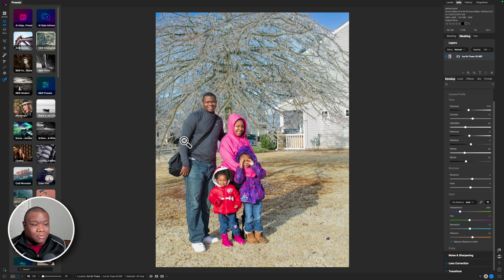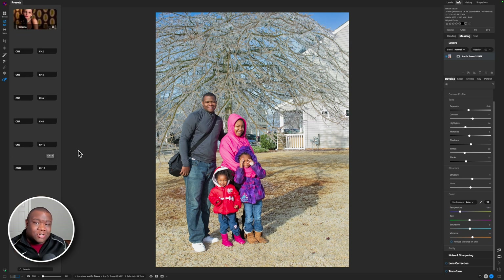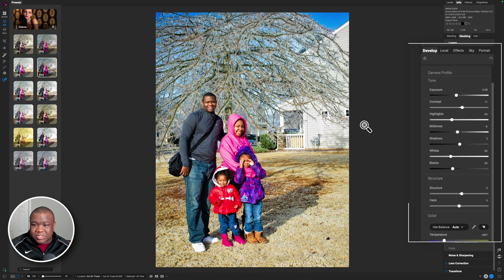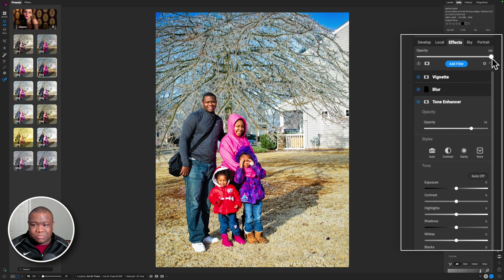I can come over here and choose any of these presets. I'm just going to go ahead and slap a preset on because the whole goal here is really just to show how easy it is to stylize and correct an image. Here's a style that's probably a little too heavy-handed for me, so I'm just going to come over to Effects and pull down on the opacity until I get a nice blend with where I think it should be.